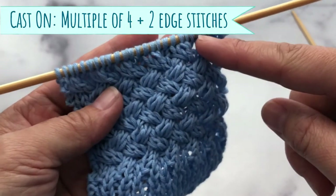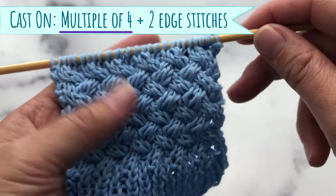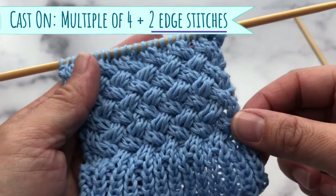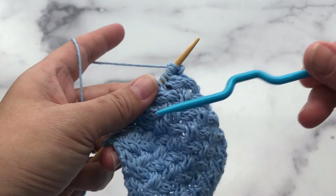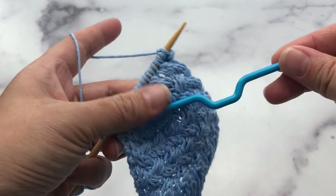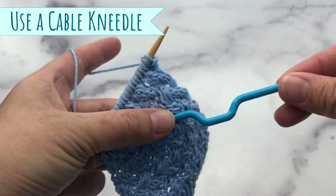For cast on, you want to do it in a multiple of four and you want to add one edge stitch for each side. Today I will be using a cable needle to help with this pattern.